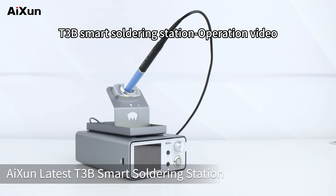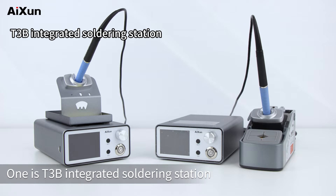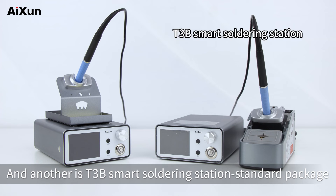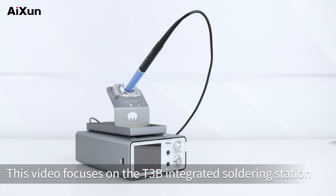AISON latest T3B smart soldering station. There are two versions to choose from: one is the T3B integrated soldering station, and another is the T3B smart soldering station standard package. The operation methods of the two soldering stations are consistent. This video focuses on the T3B integrated soldering station.